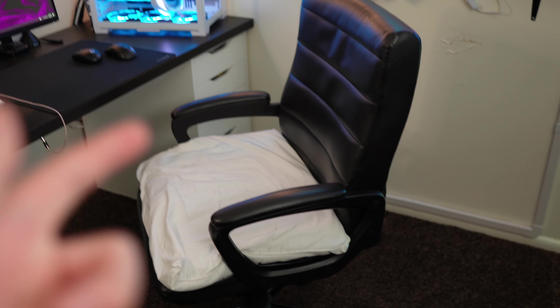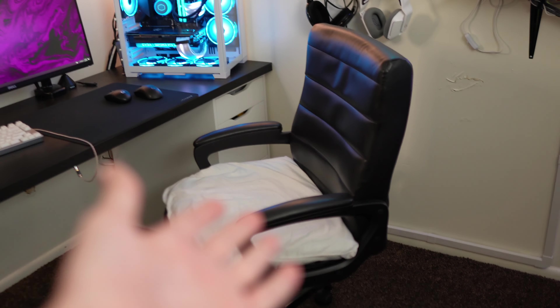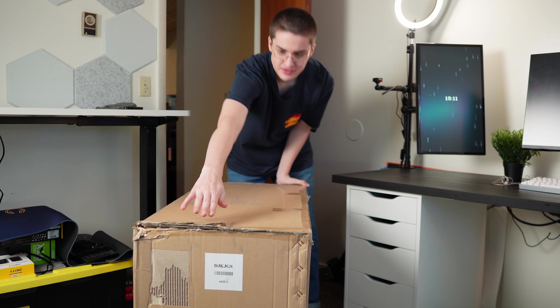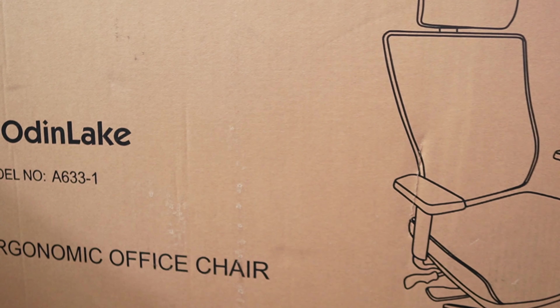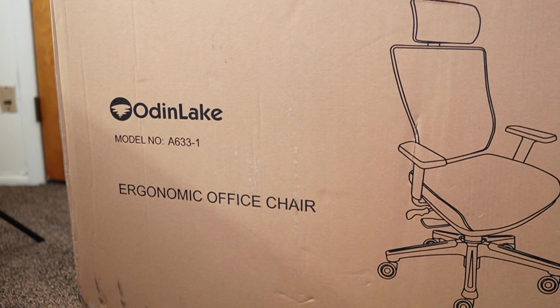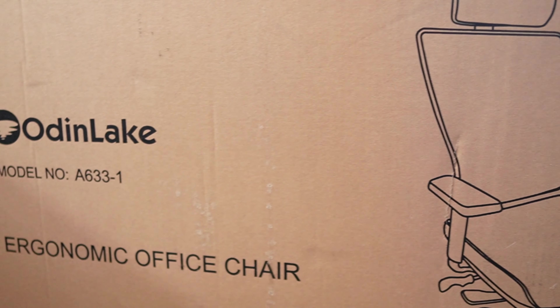Like, look — first of all, it has a pillow on it. Second of all, it's ugly. And third of all, it's uncomfortable. So today we're going to be upgrading it. This is the chair I'm going to be upgrading to. It is from a brand called Odin Lake and they did send it out to me for review, but I don't really care if I got it for free or not. I'll tell you if it's uncomfortable, but let's unbox it first.